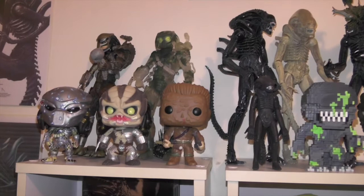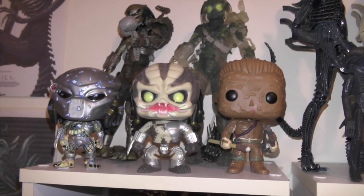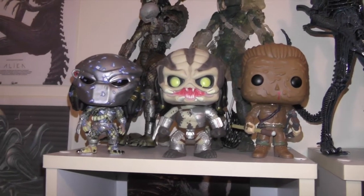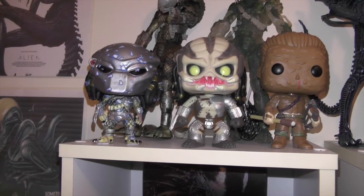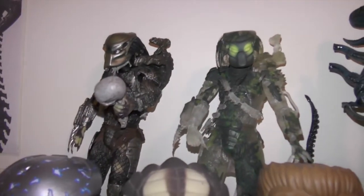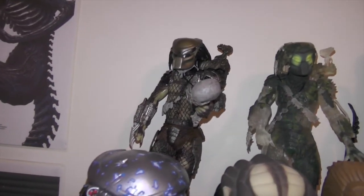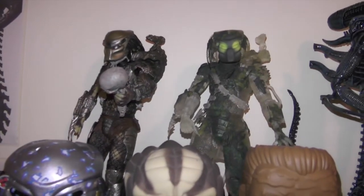Then on the top shelf some predator figures — I have some Funko Pops: Dutch in his mud camouflage, unmasked predator, and then predator as he's coming out of the water with the electricity coming off the armor. Then I have two of the seven-inch figures — the NECA deluxe predator figure and the jungle camo figure.